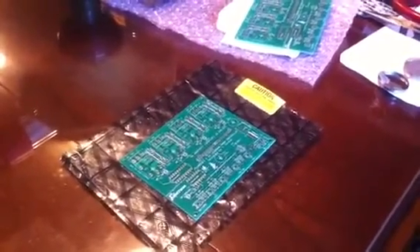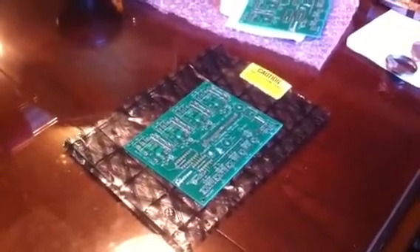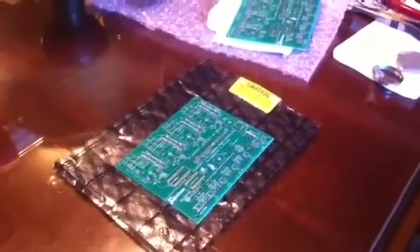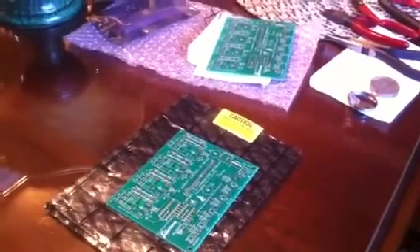Hey, you Halloween Haunters. I thought I'd post up a quick video — another very satisfied customer. I got Straub's four-channel prop controller in. Of course this is the bare board. I ordered up three of them, but just got one put together and am extremely happy with it.